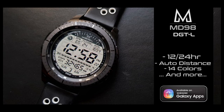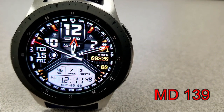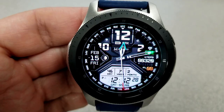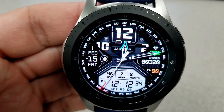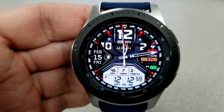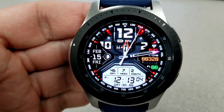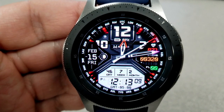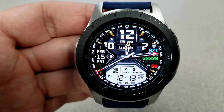First up is a very sporty looking hybrid watch face which displays the digital time at the bottom, and you also have the option of setting this in a 12 or 24 hour format. This one comes with an impressive 150,000 different theme combinations whereby you can change the colors of the hour and minute hands, the colors of those index markers around the bezel, plus the colors of the display features on the right hand side for your heart rate, step count, and floors climbed — and all these areas can be changed independently of each other.